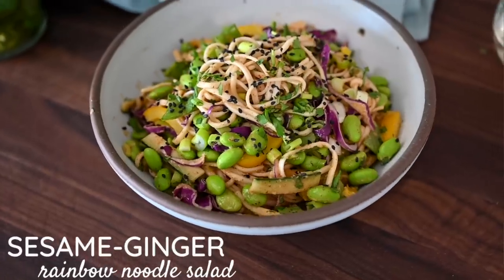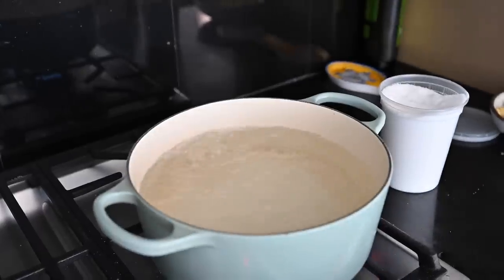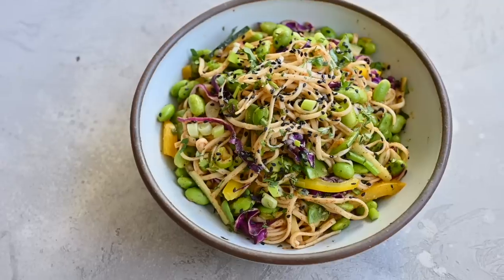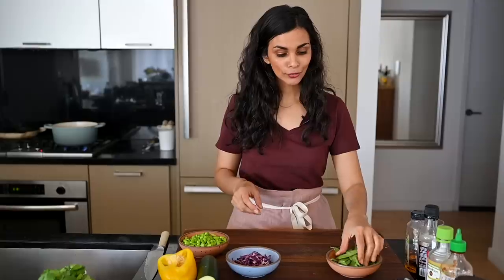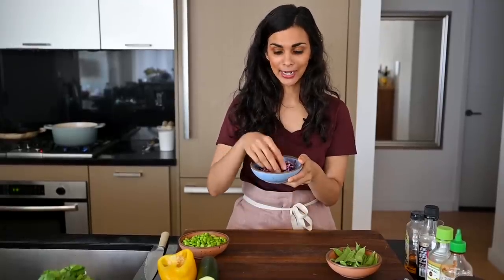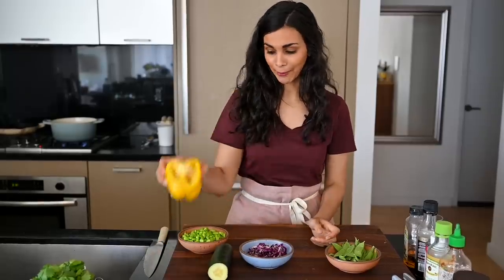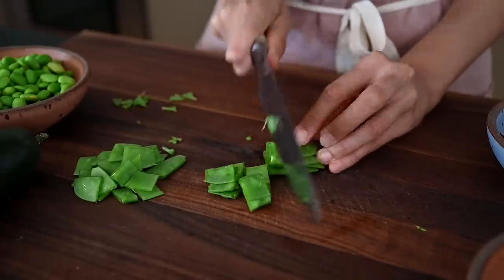Our final dish is an Asian-inspired noodle salad. I know it's not technically pasta, but we're going to get a little broad with our definition of pasta today. I'm going to use some udon noodles, but you could also use soba noodles or brown rice noodles. I'm heating up some water on the stove, and in the meantime I'm going to chop our veggies. Since I want to keep these recipes light and refreshing, we're going to use raw vegetables — snow peas, shredded red cabbage, cucumber, and a yellow bell pepper. Cut the snow peas into about four pieces.